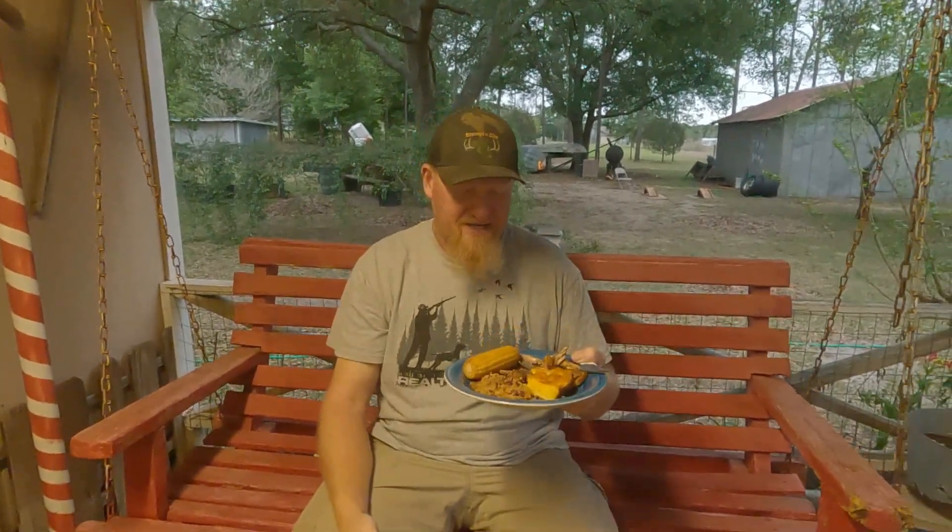I appreciate each and every one of you for tagging along with us — we had an awesome time out here doing that squirrel hunt. Jerry and Calvin were over there getting on them, and I still got my two, so that's cool. Be sure to check this recipe out — I'm gonna leave a link down in the description below. Hit that like button — it helps the channel out a whole lot on these videos. Till next time, guys — y'all take care and we'll see you!